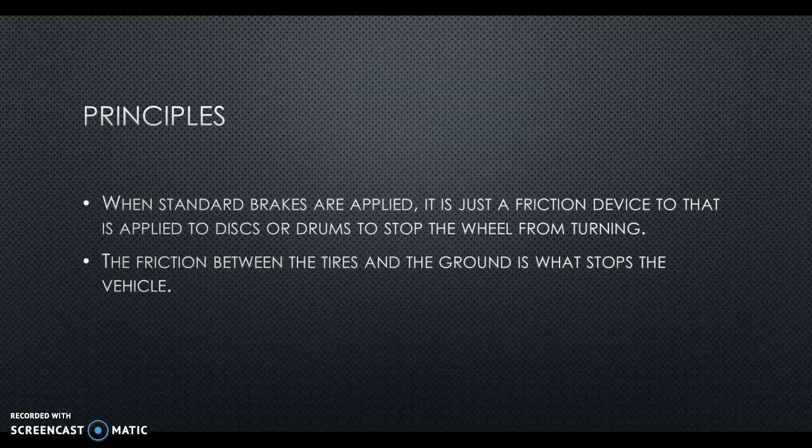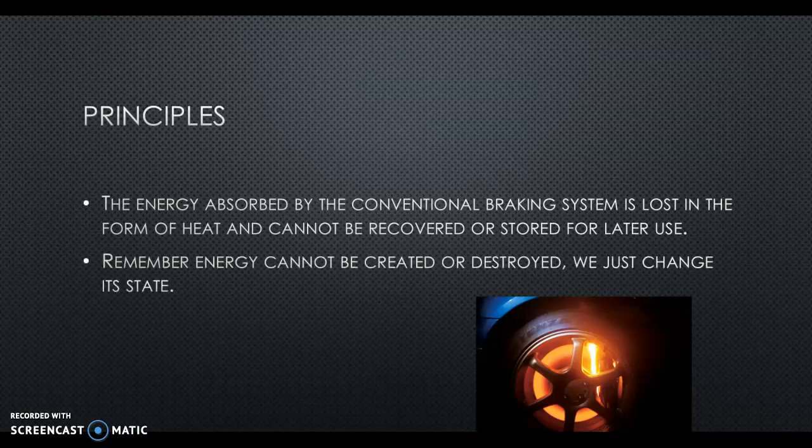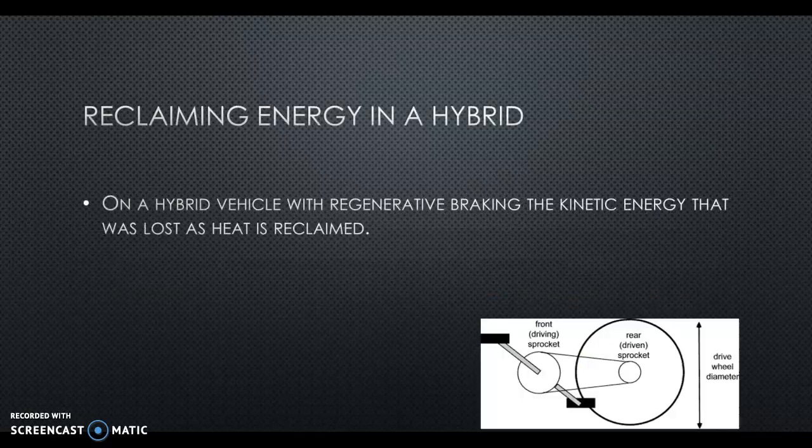The friction between the tires and the ground is what stops the vehicle, and that heat is not recovered — it's just lost. That energy is just gone, and up until now, nobody cared.